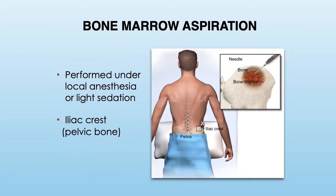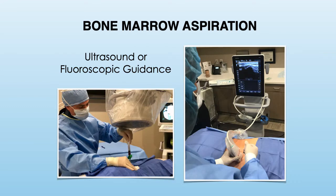The first step in the preparation of BMAC involves the aspiration of the bone marrow. This is a minimally invasive procedure that uses a special type of needle to obtain bone marrow from the bone, commonly in the pelvis. This is performed under local anesthesia or light sedation for comfort. The aspiration procedure is performed using imaging guidance in the form of ultrasound or fluoroscopy, to ensure the procedure is performed in a precise and safe manner.